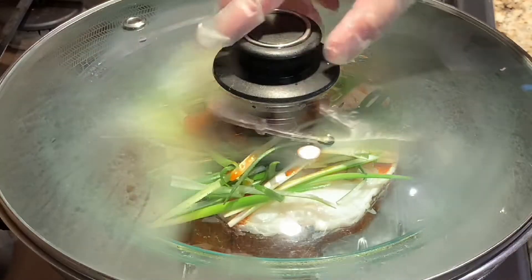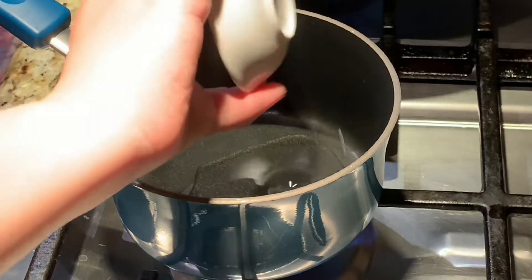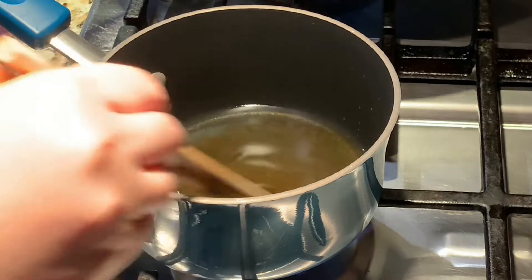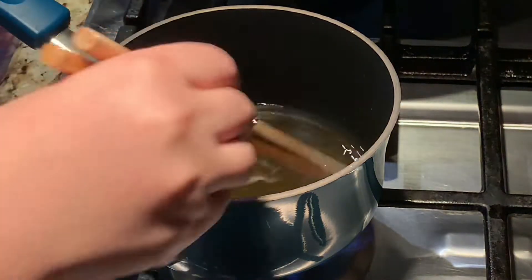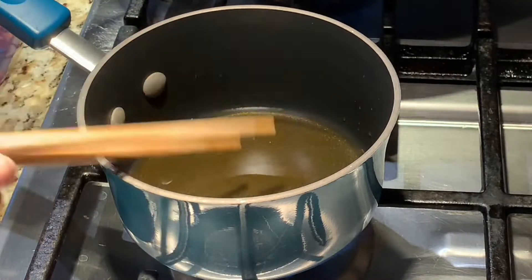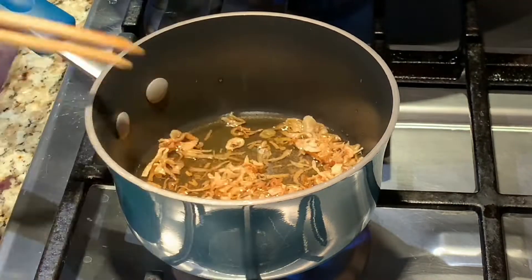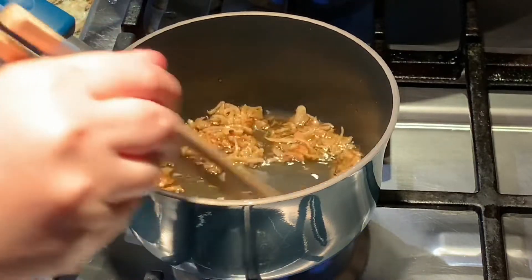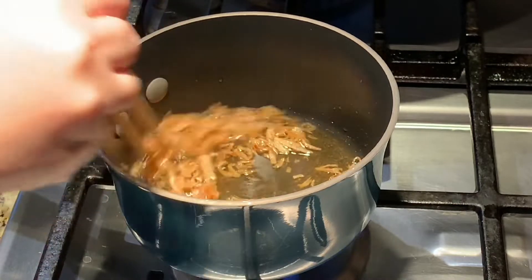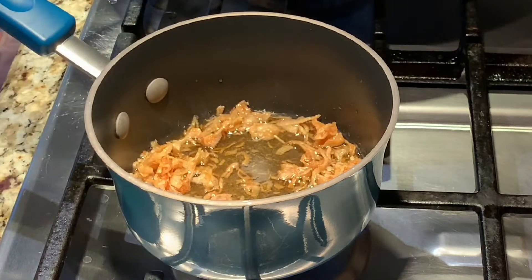While your fish is steaming for 5 minutes, on medium heat add in one and a half tablespoons of vegetable oil and one and a half tablespoons of sesame oil. Stir until the oil is hot before adding in your shallots. Add in your shallots and stir until they become a light golden brown color. If they turn too dark, that means you've burnt your shallots. This process only takes 30 seconds.